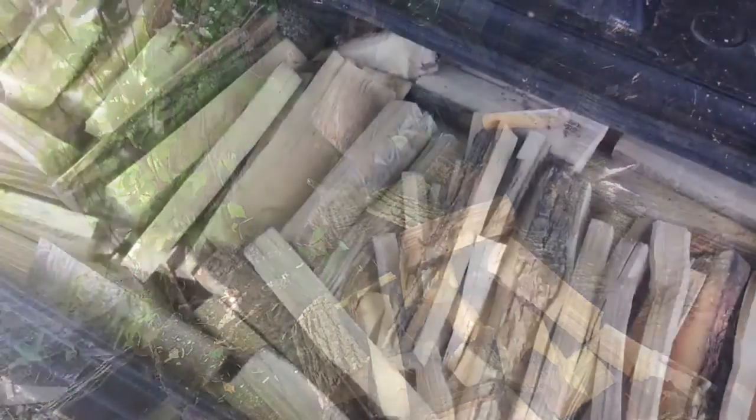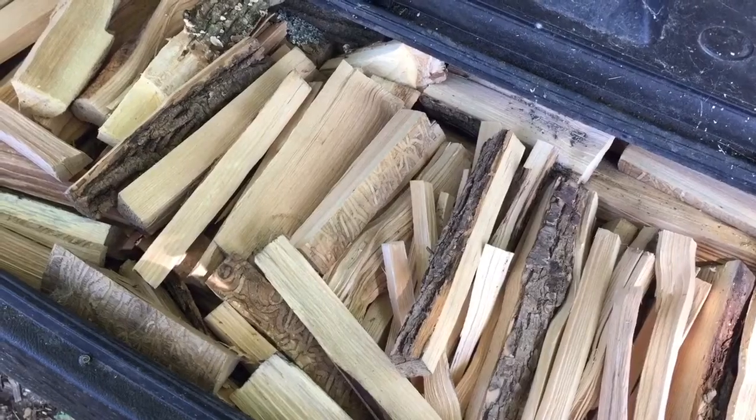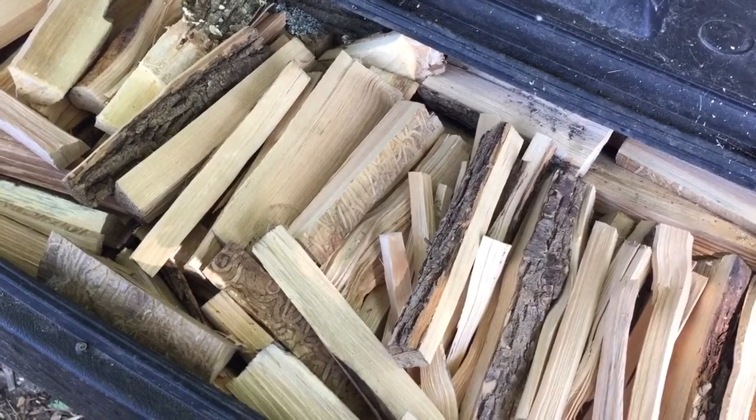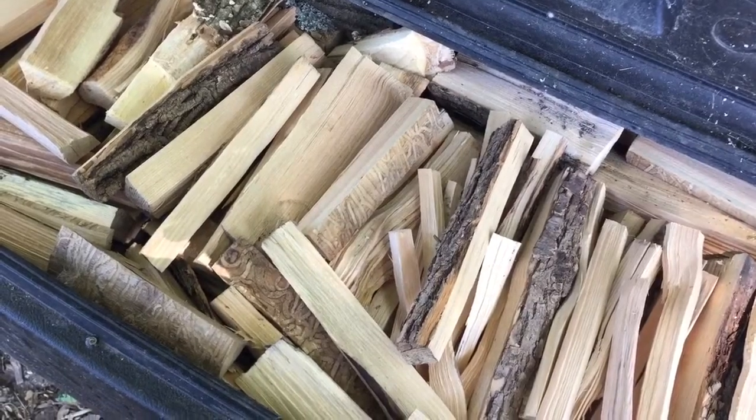Remember folks, if you can't see your woodpile from Google Earth, it's not big enough. First order of business is fill in the firebox. Because firewood is like good friends and bullets — you can never have enough.